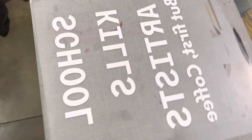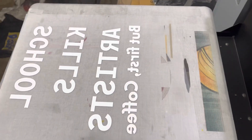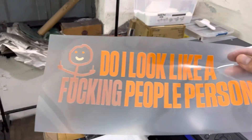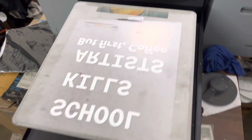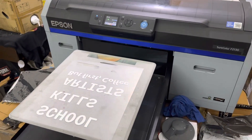Here you can see an example of another DTF I did with this machine — powder melted and wonderful popping colors. So here it is, just a short video of doing DTF with the Epson F2130. Until next time!